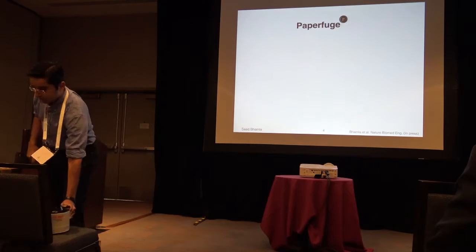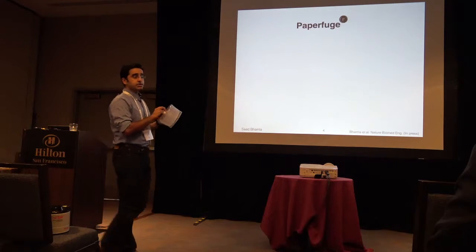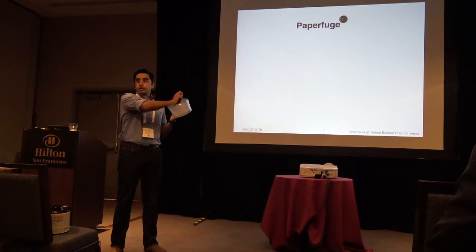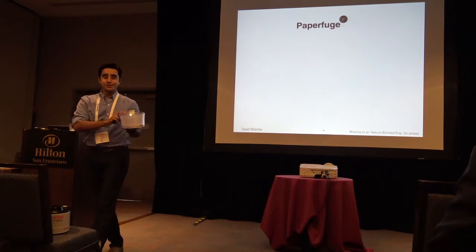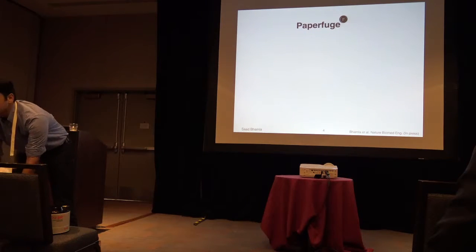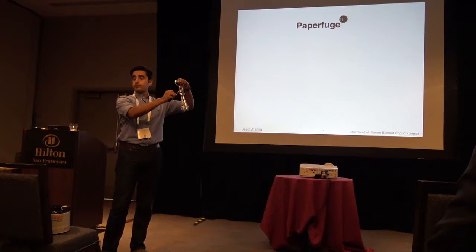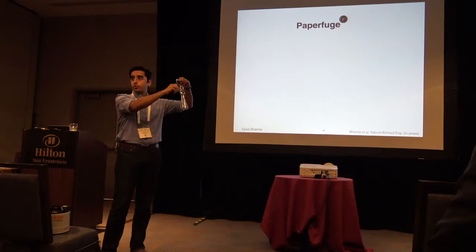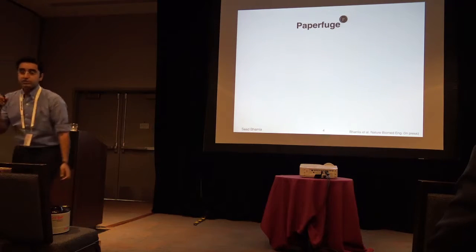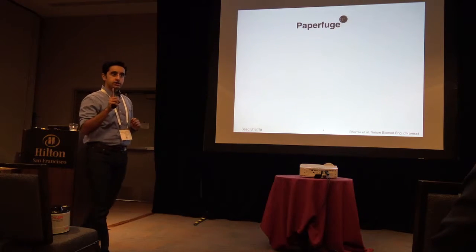Two minutes and it can separate out plasma from blood. People have been thinking about this, and as engineers we build devices by going into the kitchen, a garage. This is a salad spinner — it goes about a few hundred RPM. Imagine separating plasma from blood: it takes a lot of time, about 20 minutes. This is a group from Harvard — an egg beater. Imagine doing this for 20 minutes. A lot of fatigue. I'm going to pause for a few seconds — how would you convert muscle energy into rotational energy?